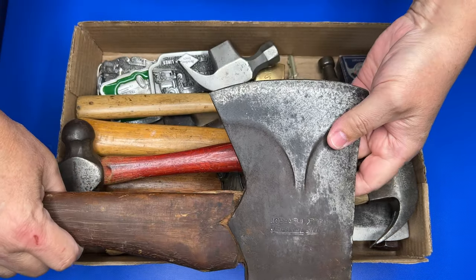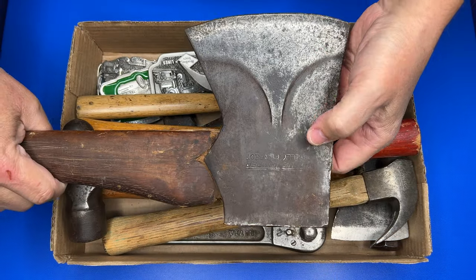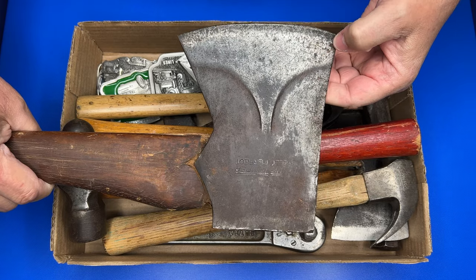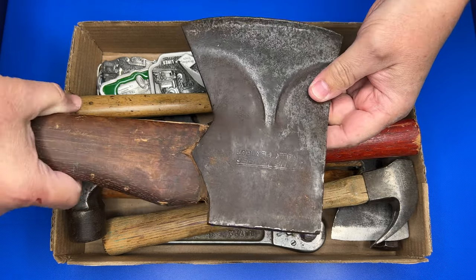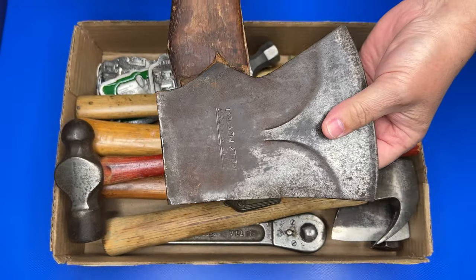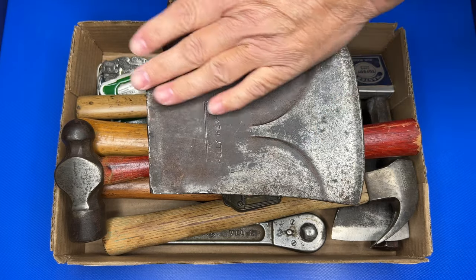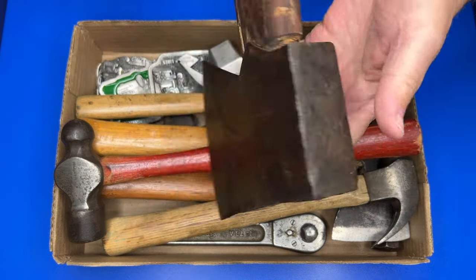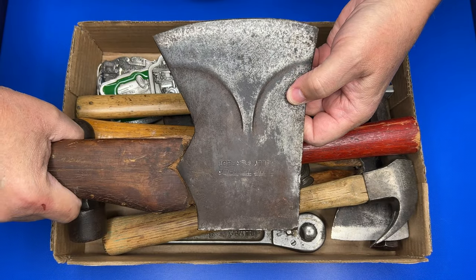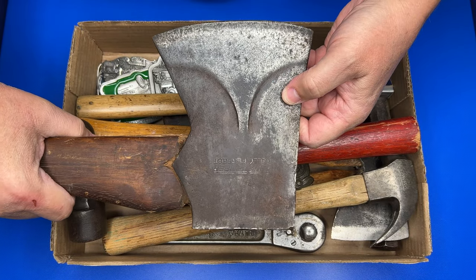And then we got a True Temper Kelly Perfect — pretty cool. Love finding True Temper Kelly Perfect. This one's in really good condition actually. It looks a little bit rough but it is in good condition, so it'll clean up nice. Really a nice looking axe.